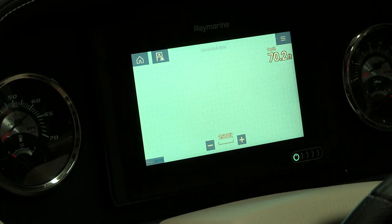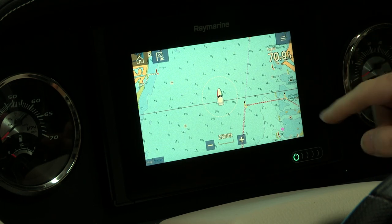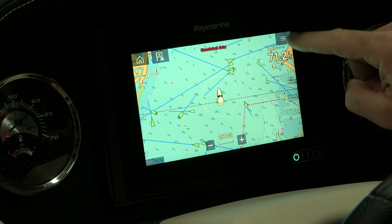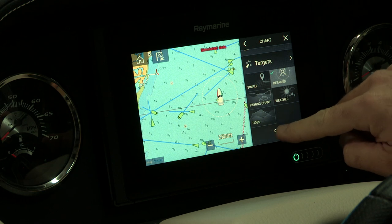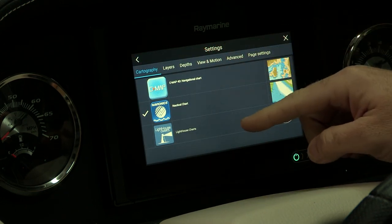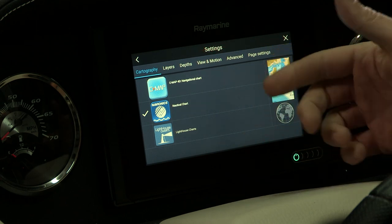When you start on the charts, there are several different modes you can go into. When you go into your chart settings and push down on this button, you'll see your gears — that's your settings key. When you go into settings, you can select from either CMAP, Navionics, or Lighthouse charts, depending on which ones you have with the unit.